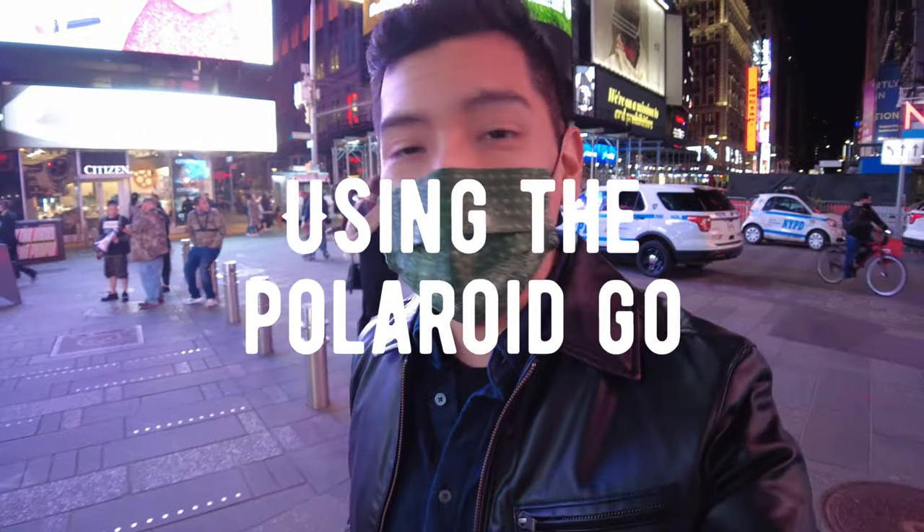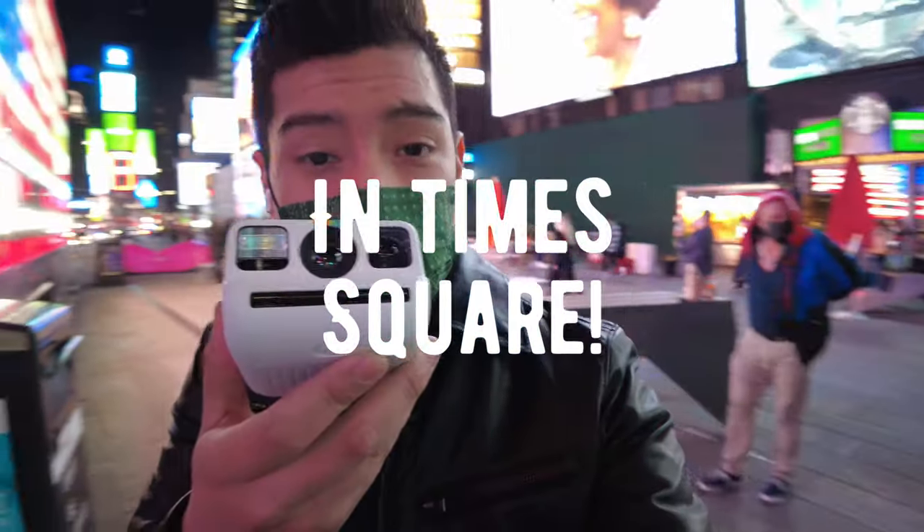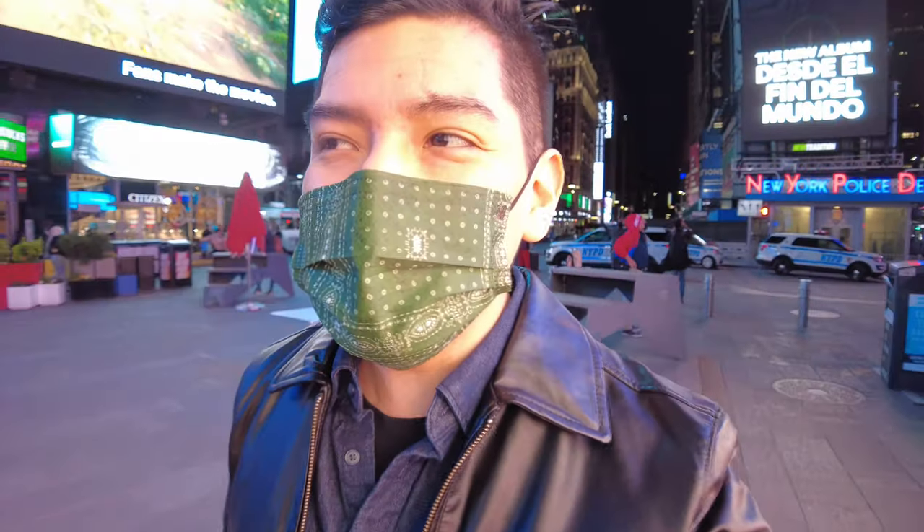Hey guys, this is Matt from Creative. We're here in Times Square. We have the brand new Polaroid Go camera. I did the unboxing. We're here to actually take some real pictures because taking photos in my room would not really be doing much. So let's see what's the first interesting thing we can do.